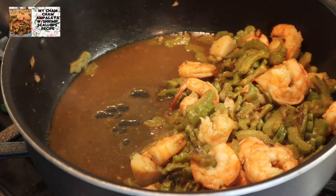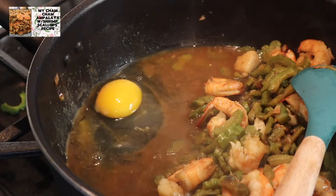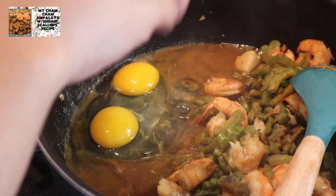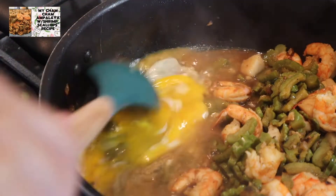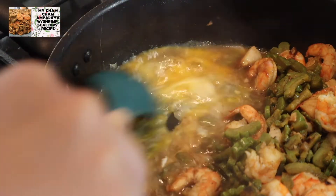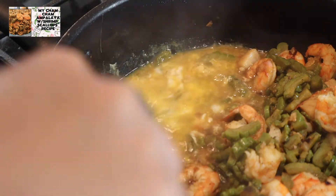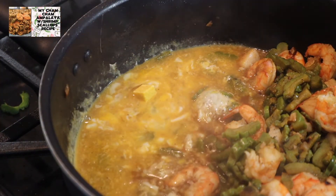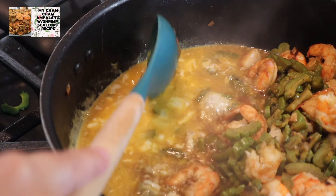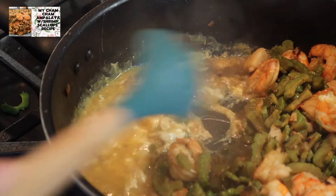After na yan, ilalagay na natin ang ating itlog. Itatabi lang muna natin sila, at lulutuin ang ating itlog sa isang side lang. Halo-halo lang natin. Naglagay ako dyan guys ng isang bouillon cube — pwede kayo maglagay ng kalahati siguro guys, pwede na yun. I-mix lang natin sila ng maayos. Halo-halo lang natin si itlog.